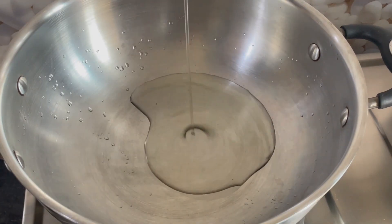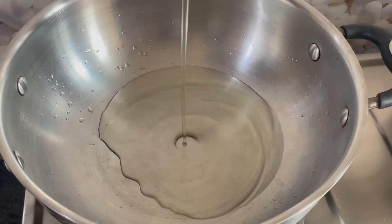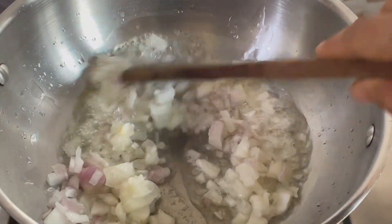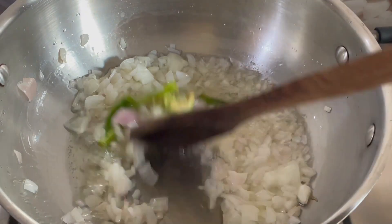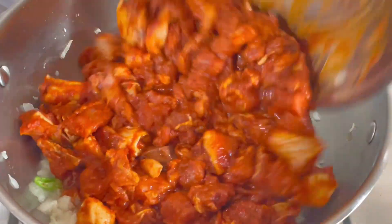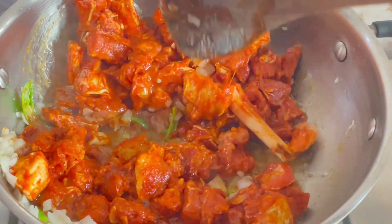Then add 4 or 5 tablespoons of oil in the pan. Then add the onion in the pan, and add 2 or 3 tablespoons of oil in the pan.